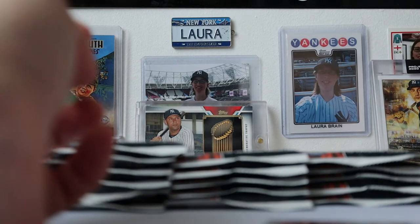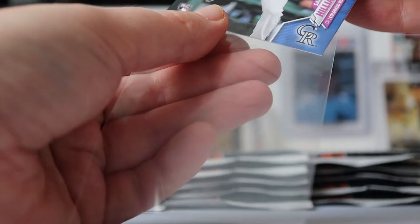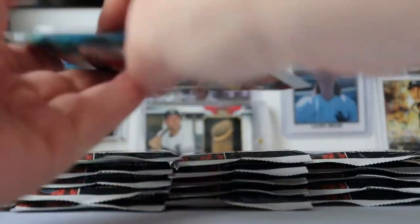It's only 10 past 11, it's too early for me. There we go, that's all sleeved up nicely. Next pack.